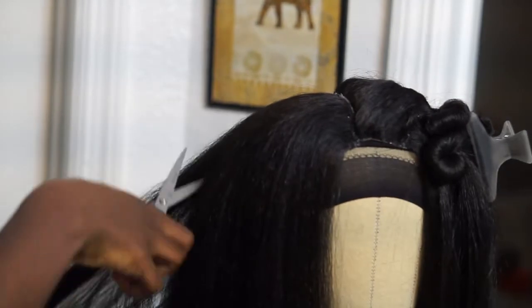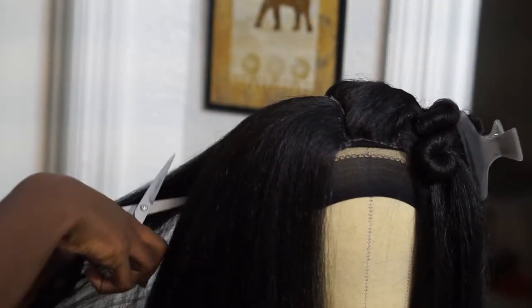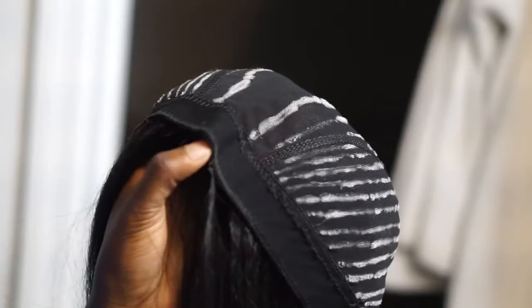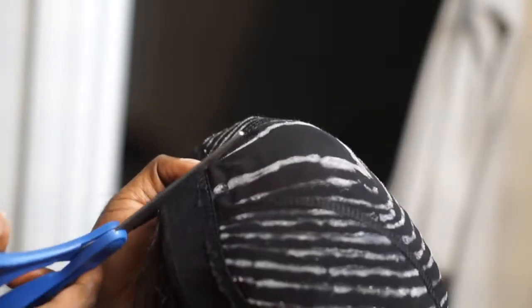Making sure everything is secure and she is done! Now I'm going in and adding some layers — this is what's going to help the hair look a lot more natural, because a lot of times with synthetic hair there's a blunt cut and it's just very obvious, especially once the hair starts to mat up.